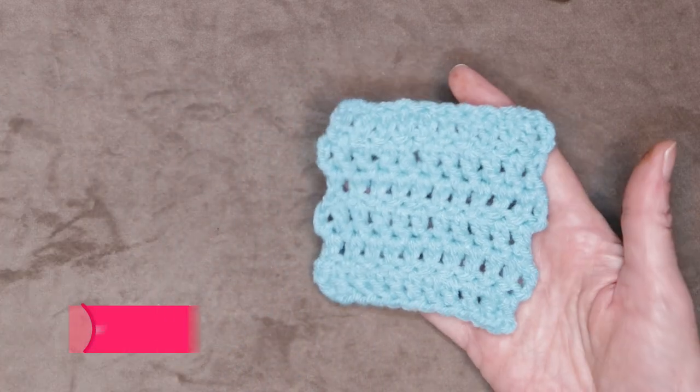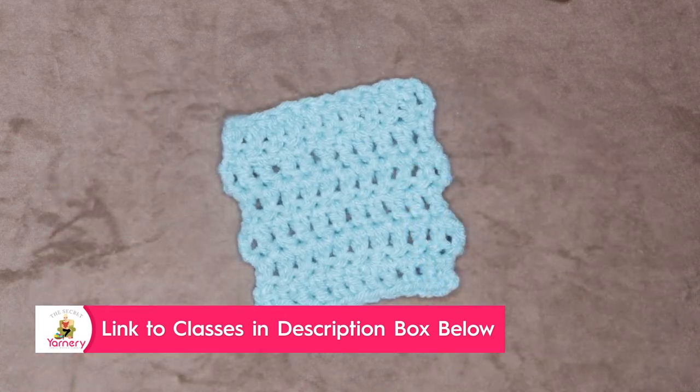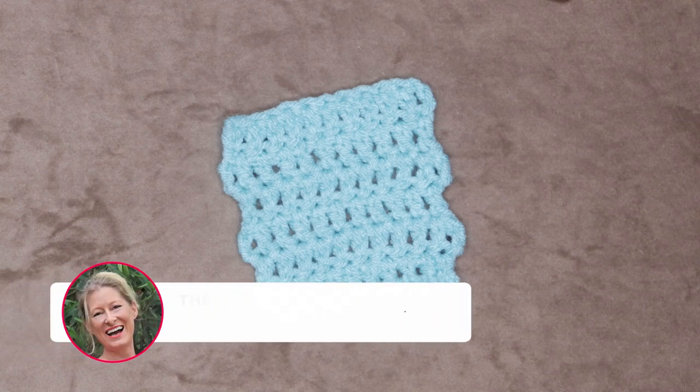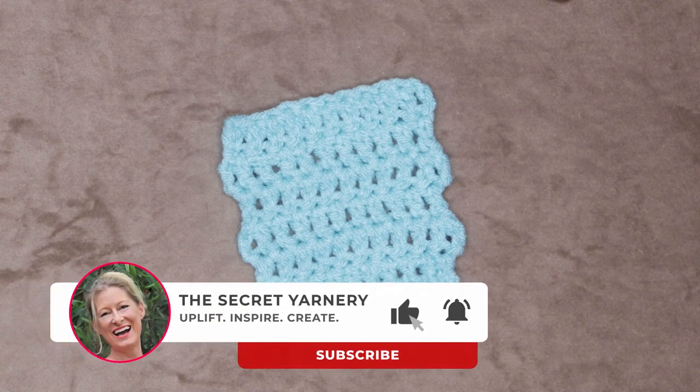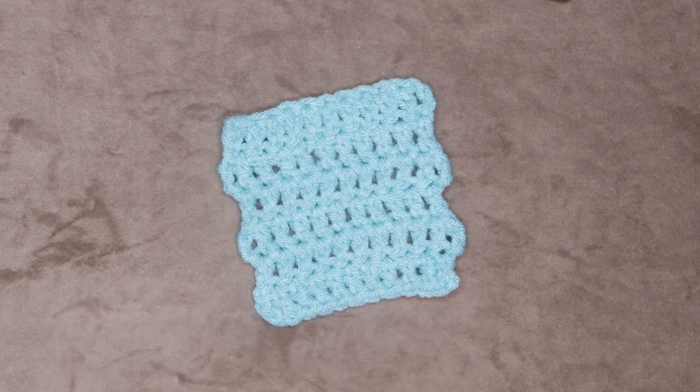There is a link to the playlist for the classes in the description box down below. If you haven't subscribed to this channel, go ahead and hit those links in the description box down below — there are also links of where to find me on social media. I'd love to see how your coasters turned out — let me know in the comments down below if you have any questions, and we'll see you in the next class. Stay hooked!